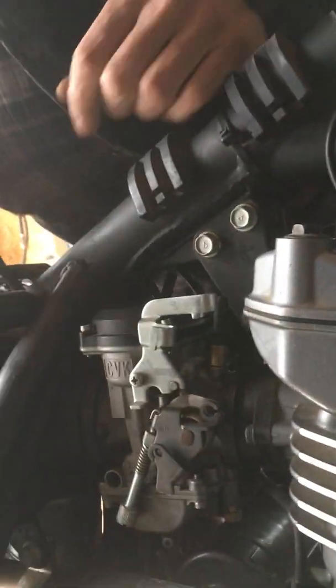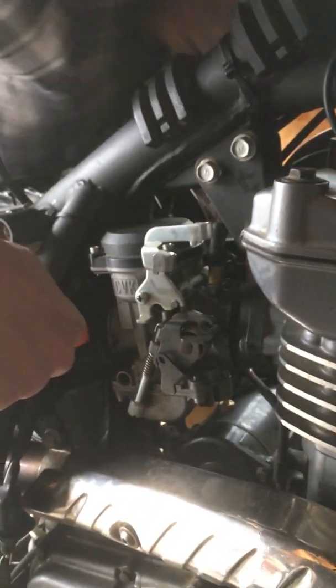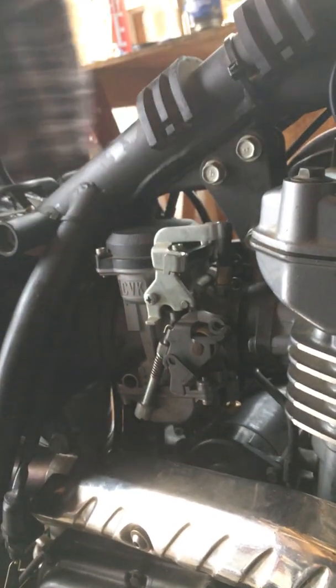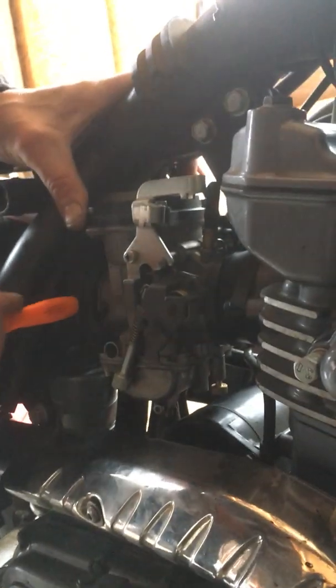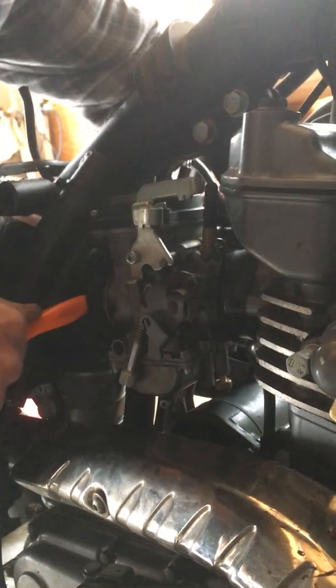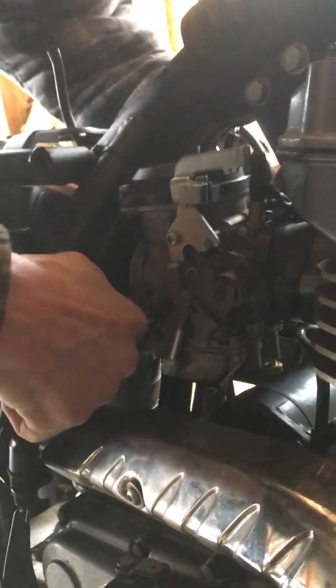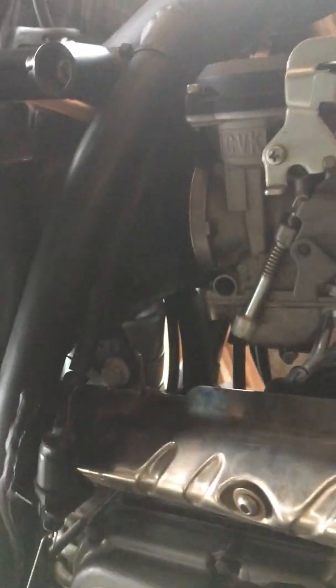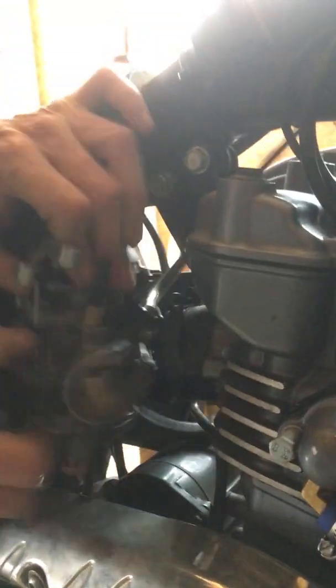Tuck it nice and out of the way. Now the trick of the whole deal — and this is hard because it's cold, we're around freezing — I take the heel of the screwdriver and push the boot off the back of the carb, just like that.